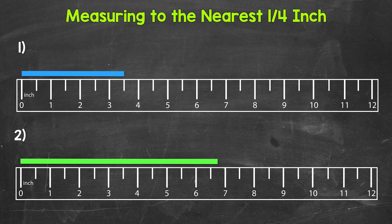Here's our section on measuring to the nearest fourth inch. Let's jump into our examples, starting with number one, where we need to measure the length of the blue bar. This example is a quick review to see if you have measuring to the nearest half inch down. The left end of the bar is lined up with the zero mark on the ruler, and the right end is in between three inches and four inches and lines up with the half inch mark. So we have three inches and then half an inch — our measurement is three and a half inches.